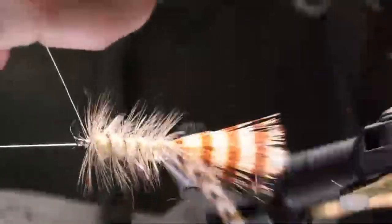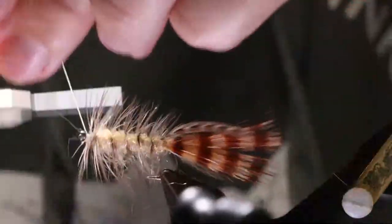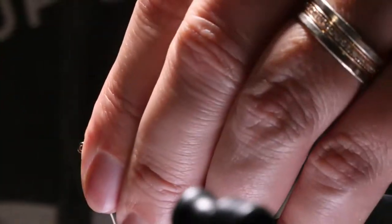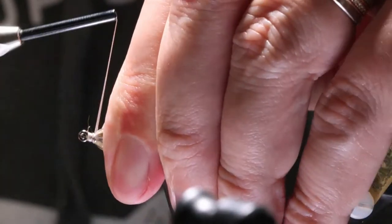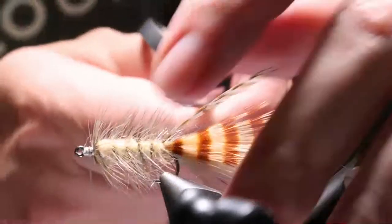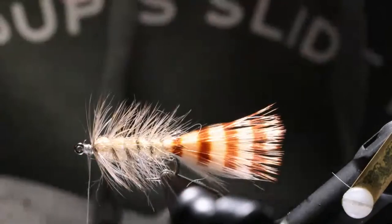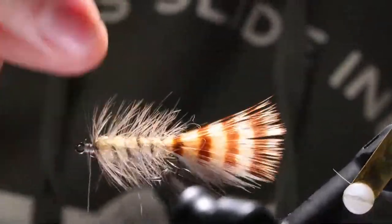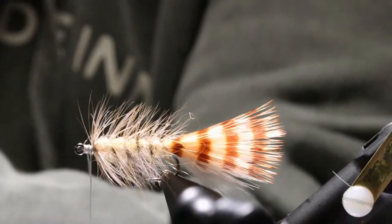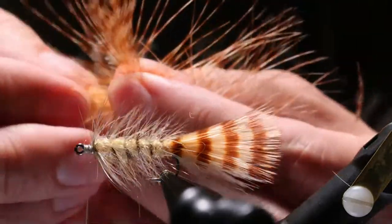Here's our wire — get a good couple wraps there in the front, pull that tight, helicopter it off, pull everything back. That's going to give me a good spot to tie off. Super simple using the rotary function going down and up. If you want, you can get a Velcro and brush it out really good.